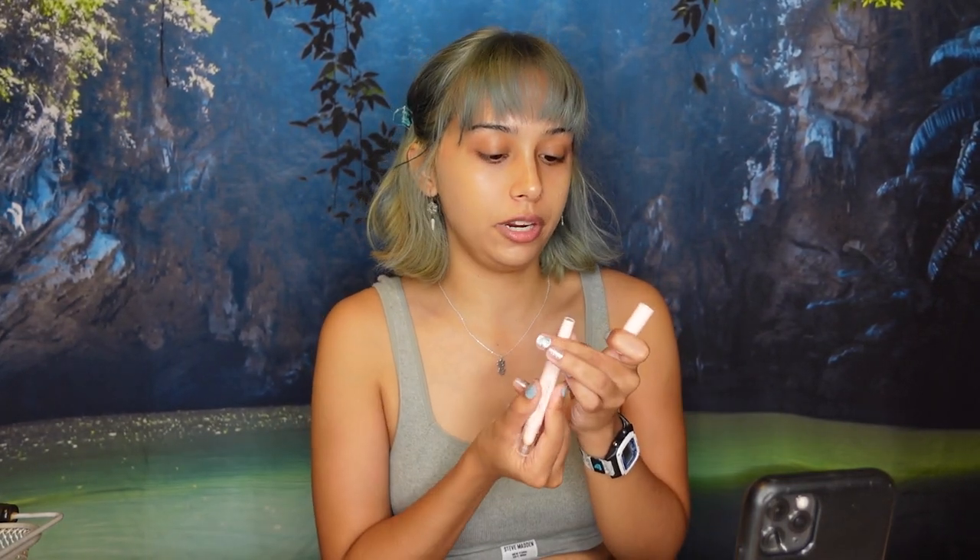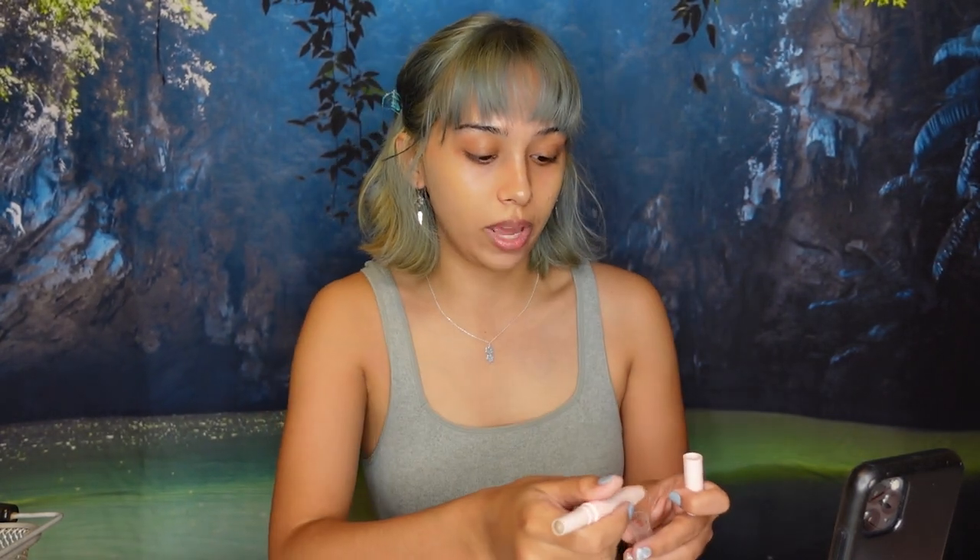Next I'm going to do a little bit of contouring with the Colorgram Reforming Contour Stick in shade 02 Cool Tone. I figure if you're going to get a contour it has to be cool tone — it doesn't really make sense to get a warm tone contour. I'm also filming a TikTok at the same time. I'm just going to do that on the inside of my nose here. Oh, there's a gecko in my room — I thought it was a roach. I had just caught a roach the other day and I've been a little jumpy since then. So that's just a little definition on my nose.